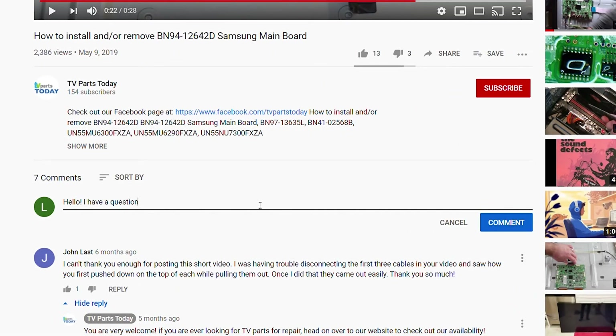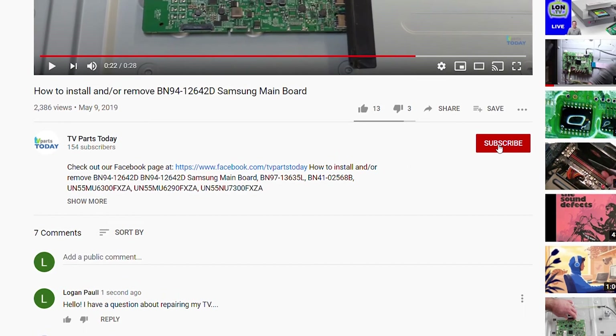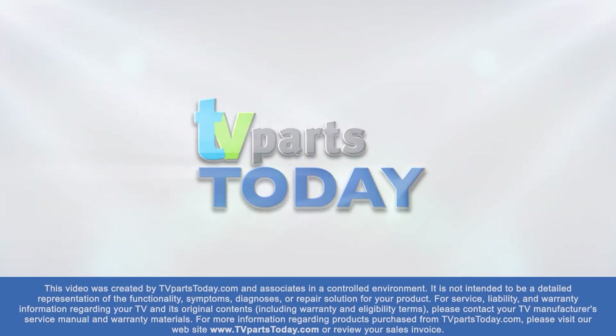If you have a question regarding your TV repair, post a comment and we will try to help. Don't forget you can help us and stay up to date by subscribing, liking, and sharing our content. Also, check us out on Facebook for exclusive promo codes.